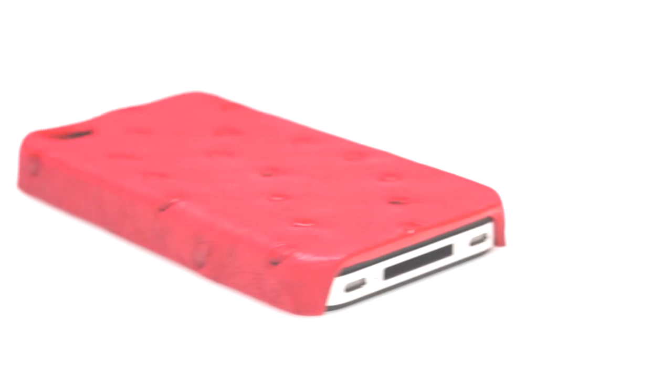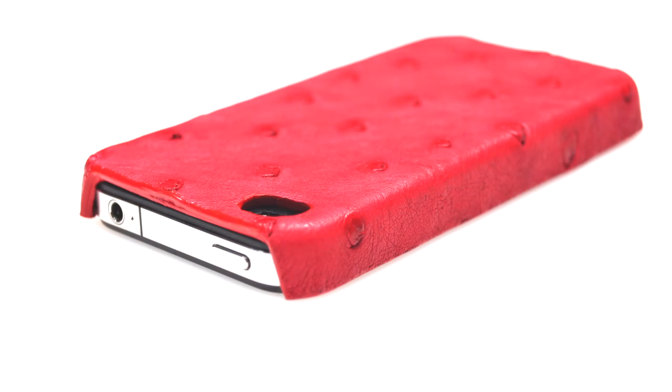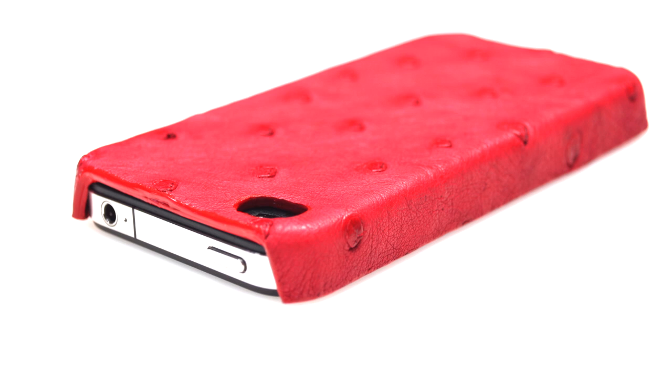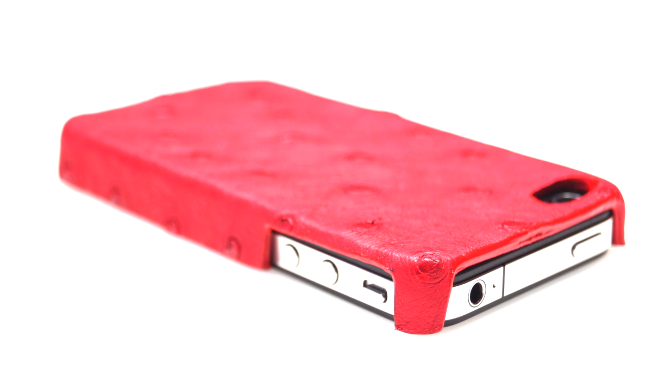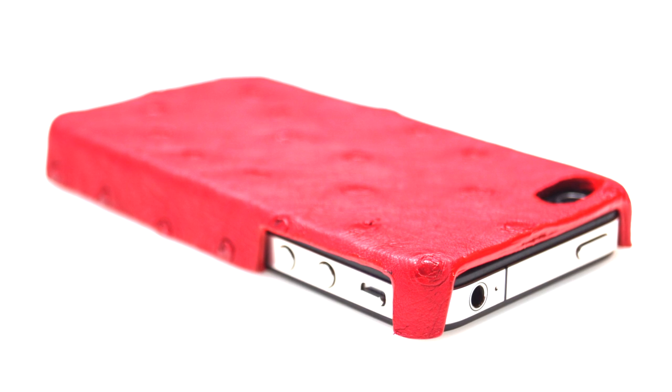This deep red ostrich leather snap-on case is made using the famous Quill Body Leather from the ostrich. The little bumps in the skin are where the actual feathers from the ostrich were removed. Just as is true for all the skins we use, the leather that we use to make the cases comes from livestock farm food. We do not use leather from animals that are just killed for their hides only.